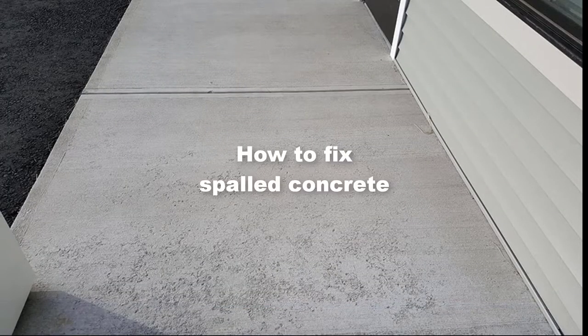Hey everybody, Mike here with EverythingAboutConcrete.com. In today's video, I'm going to teach you how to fix spalled concrete.